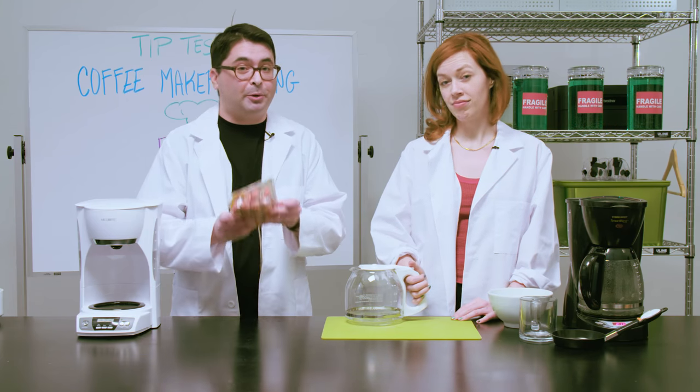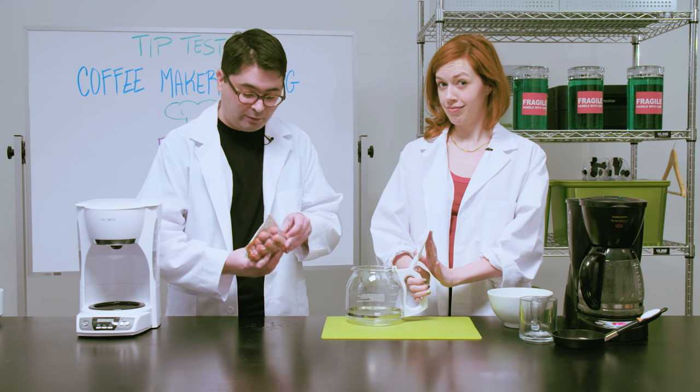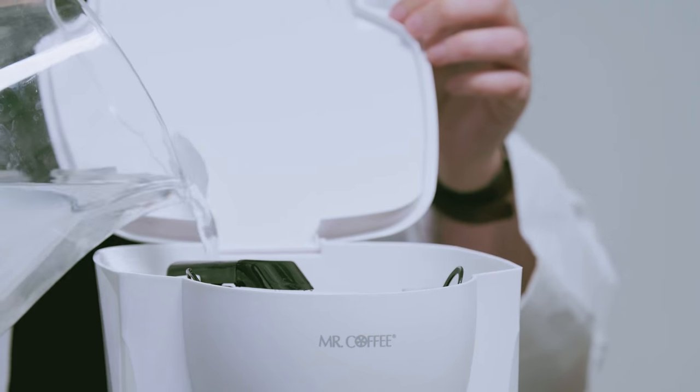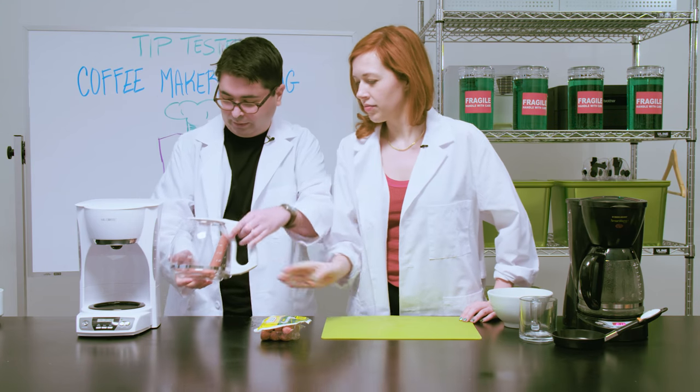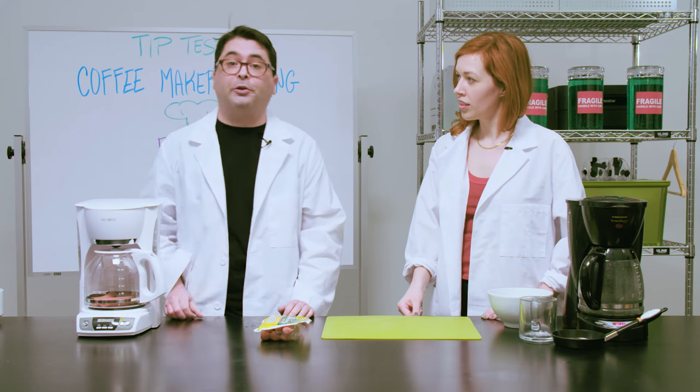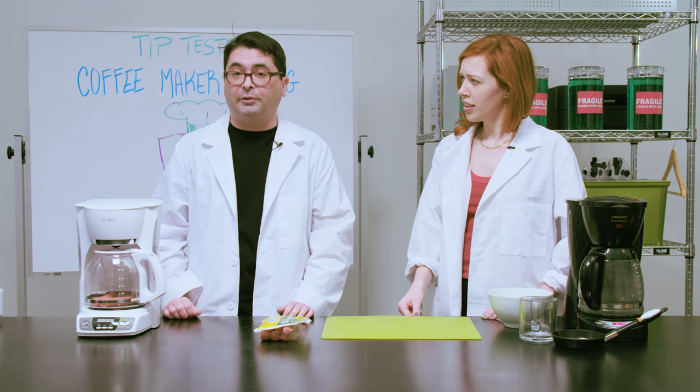Idiots. But if you were in a desperate situation and need to cook food — or you're an idiot — so I'm going to put some hot dogs in my coffee pot first of all. Two dogs, one cup. Then I'm going to fill the coffee maker like you're making a full pot of coffee. I'm gonna set that to run for 30 minutes and we'll see how they turn out.